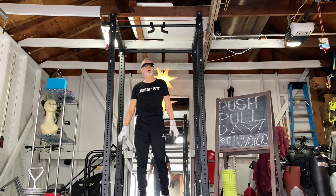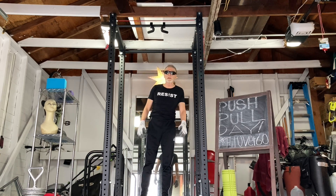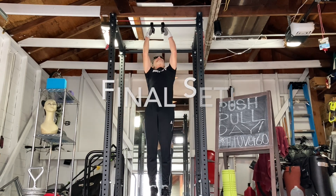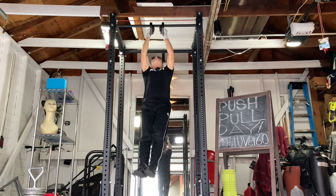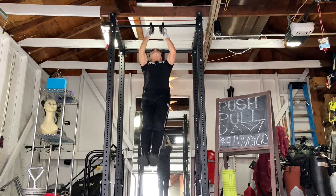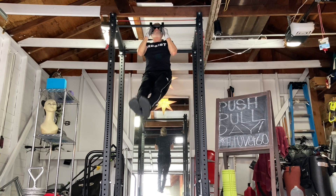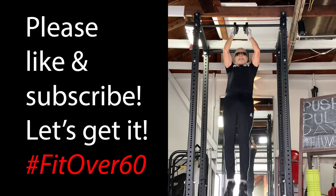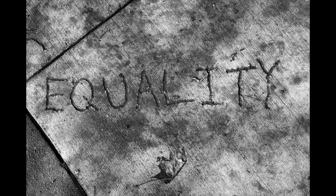All right, thanks so much for watching. It's not easy being over 60 — you have to take care of yourself. Thanks for watching. Alright, I'm out.